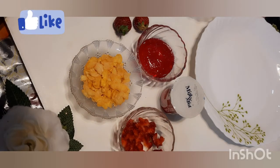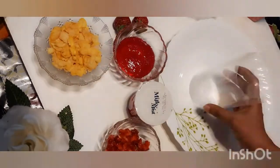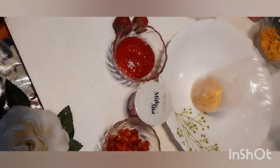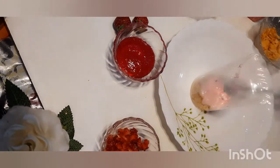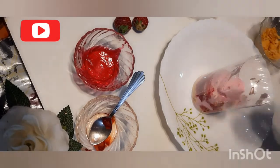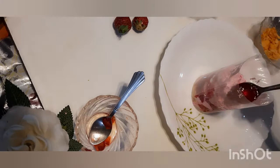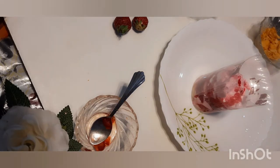We are ready to open it. We will fill it with cornflakes, yogurt, ice cream, and strawberry crush. We will put the strawberry into it. We will mix it for a very good taste — we add vitamin yogurt, ice cream, and strawberry crush.